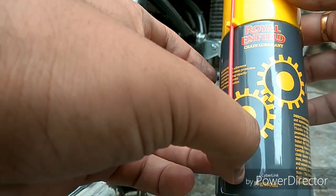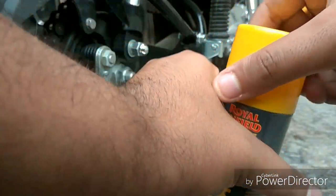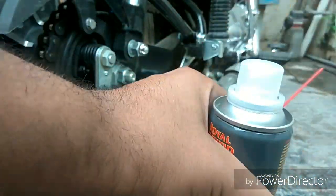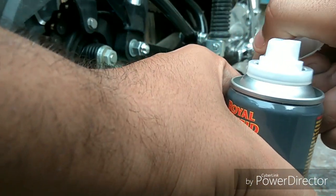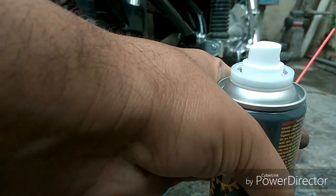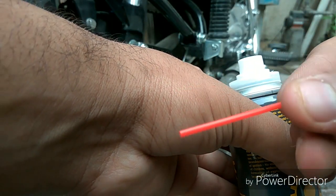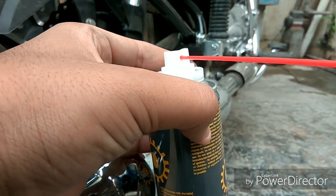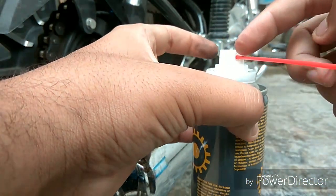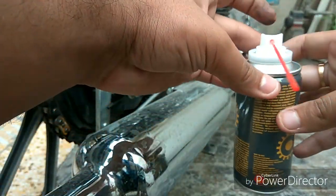This is a 150 ml bottle and the straw is over here. I'll open this — it's covered. You have to open it and then place the straw in position, just like a spray.